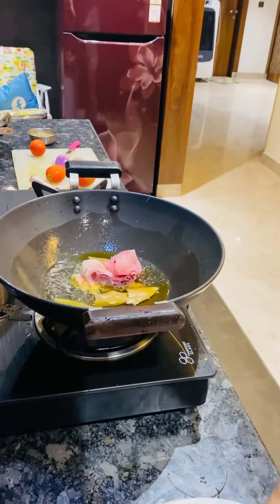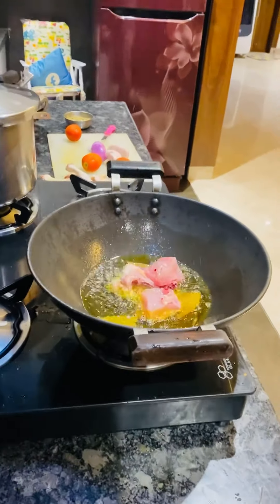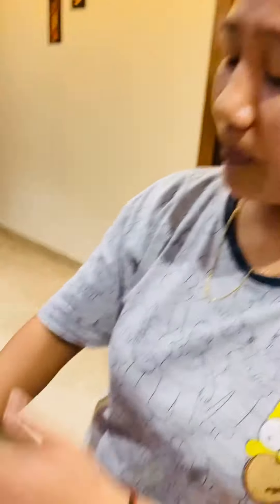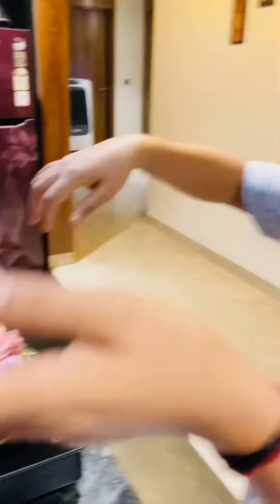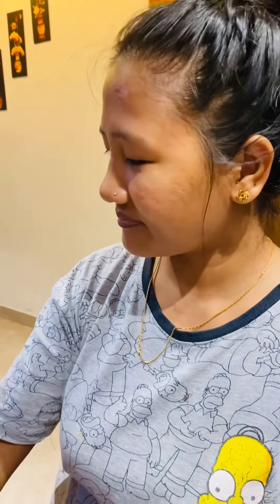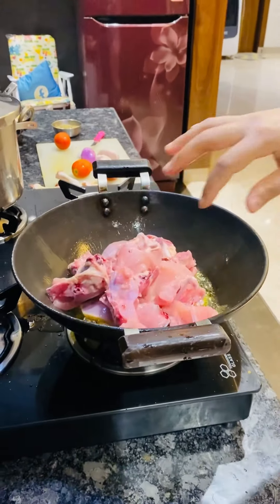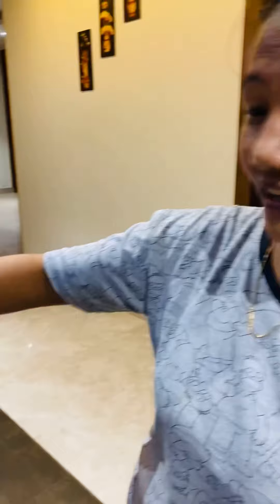Yes. What have you done? It's a simple style. I will fry it. You can see how it's made at home. It's very simple to make. You can put it in the pan.